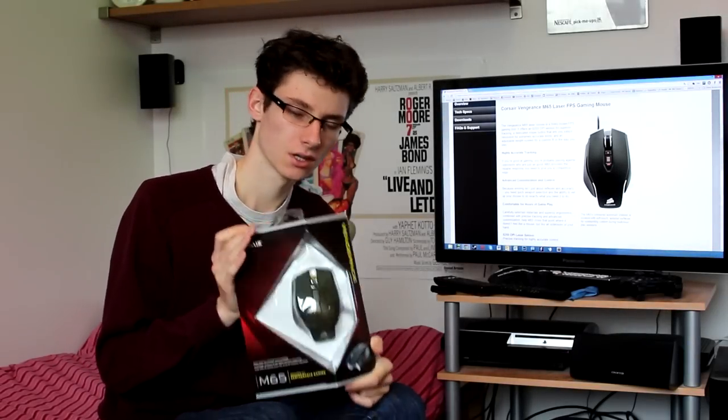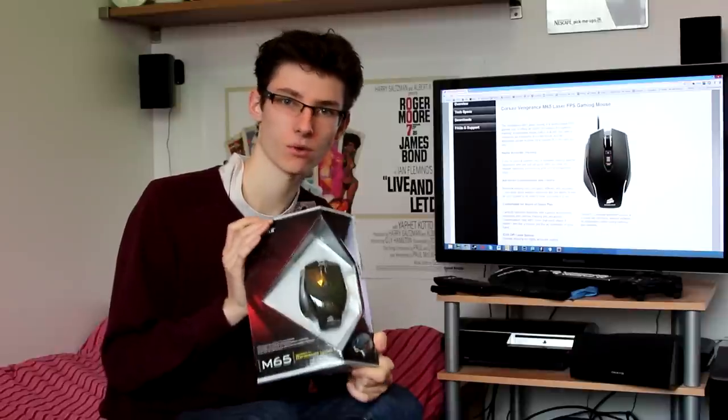Welcome to the Corsair Vengeance M65 unboxing. I've been wanting to get my hands on this for a while and finally have. This is a gaming mouse — a luxury gaming mouse — it cost me 50 pounds, or around $70 in the US on the Corsair website.